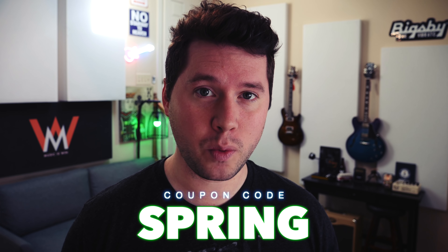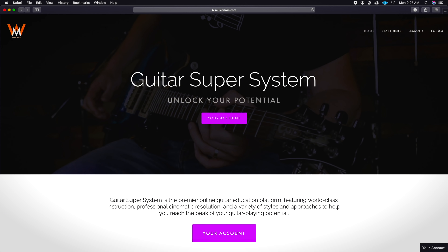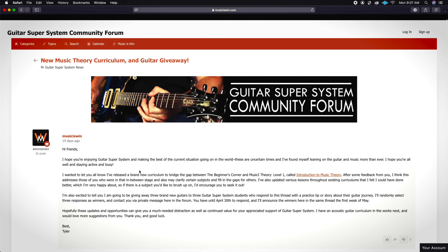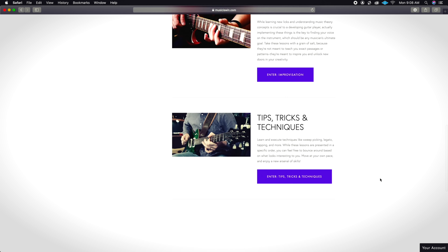Hey guys, before we get to the video, I just want to let you know there are 10 days left to sign up for Guitar Super System for just five bucks for your first month. Use the coupon code SPRING when you sign up, and I am giving away a guitar to three lucky Guitar Super System students. Make sure when you sign up to go to the forum and leave your comment on the giveaway thread. But even if you don't win, you have access to probably the best guitar learning platform in the world.